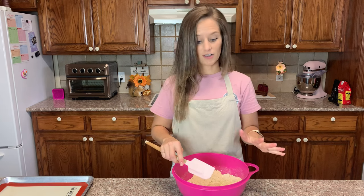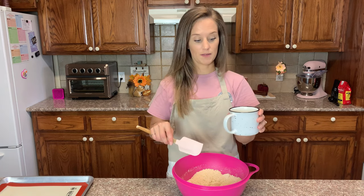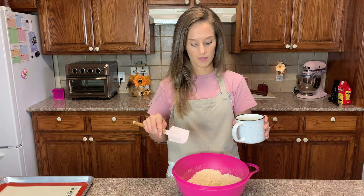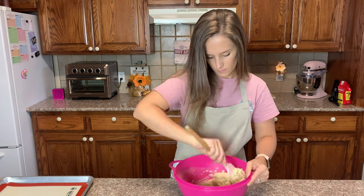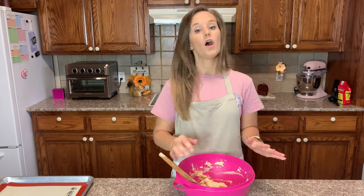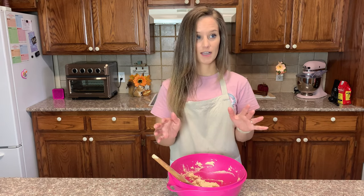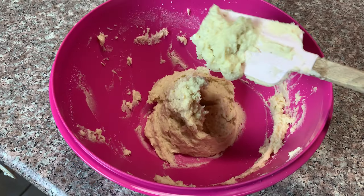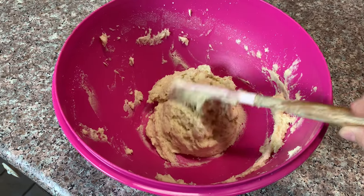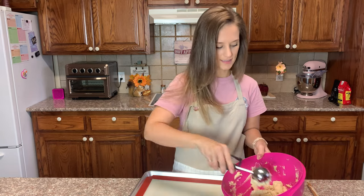I'm going to pour in the one cup of heavy cream that has the one teaspoon of apple cider vinegar and mix this up. Now this dough is very sticky — it should give us a very fluffy biscuit. This is what the dough looks like: it is very, very sticky.